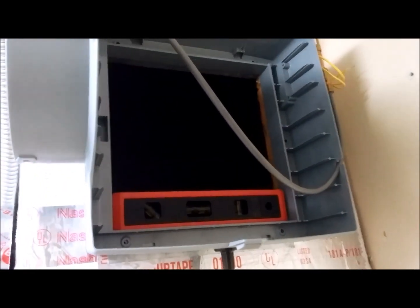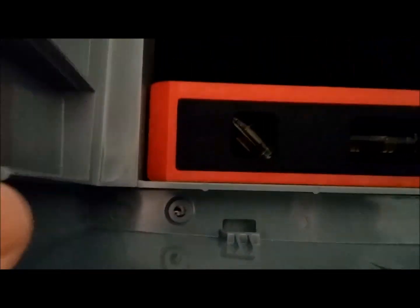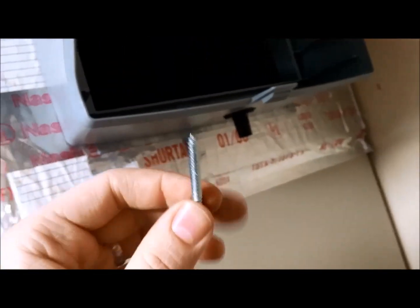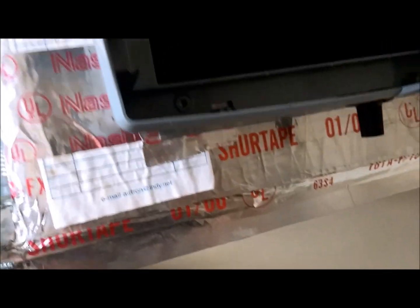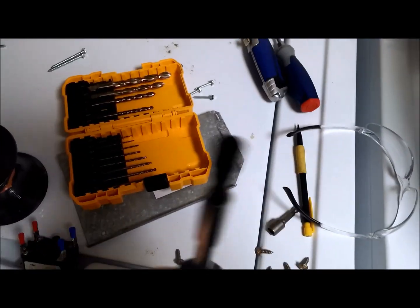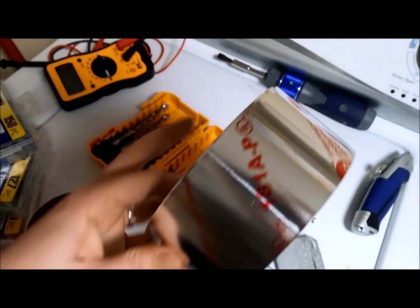I've got the Aprilaire wedged in there. It's level. Now I need to secure the frame to my duct. I've got these number 8, 2-inch screws from the hardware store — you probably don't need 2-inch, but I originally bought 1-inch and realized it wasn't long enough, so I just wanted to be on the safe side. I got it all mounted up. I used some aluminum tape to create a nice seal between the Aprilaire frame and the fiberboard, so that seals it up.